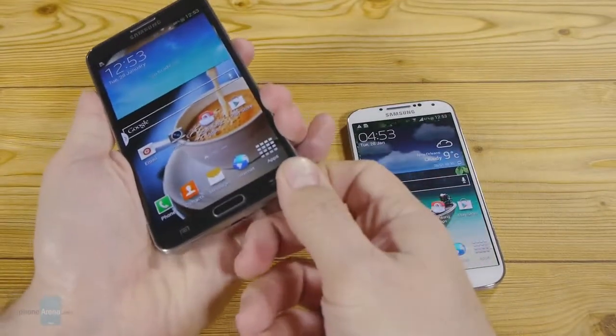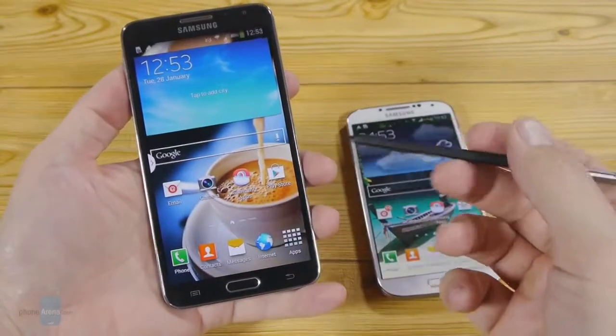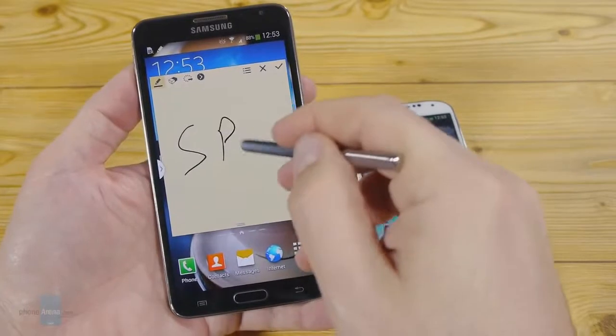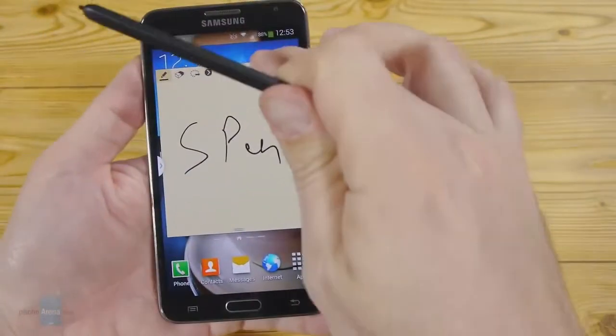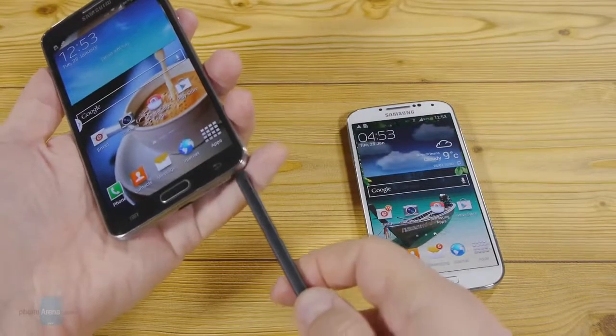The S Pen stylus makes the big difference here, as it lets you draw and annotate on the phablet's display with precision that you can't really replicate on the Galaxy S4's screen, though you can still doodle with your finger on it.